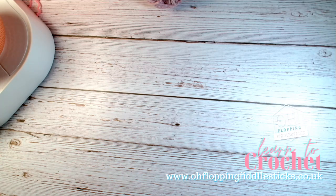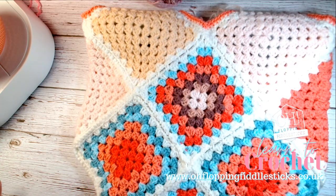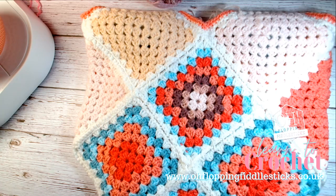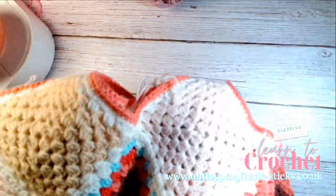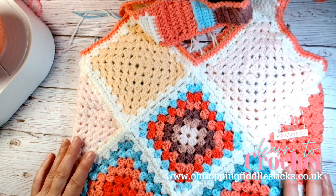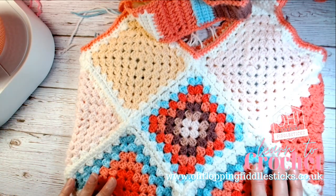This video is about the granny square bag. As we've said before, when it comes to making granny squares you can make them bigger or as small as you like. You can go for all of these rows or make it smaller, and it will determine the size of your make. This bag is roughly about 12 inches long.